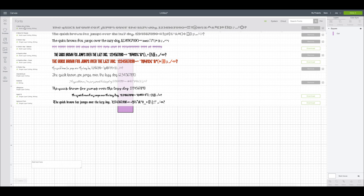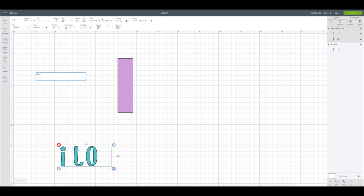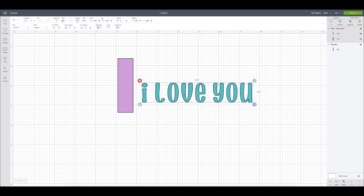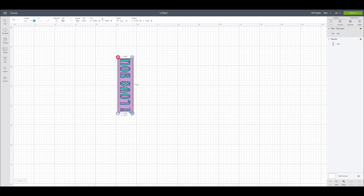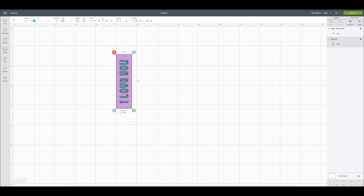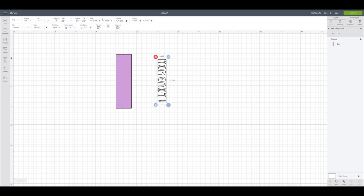Now let's get creative and make a little heart for one and maybe one that has a little saying on it. Let's go over to the text box first and find a fun font. I think I'm going to use Don Juan — I really like this text; it's nice and bold, which is great for something on a smaller scale. Let's say something like 'I love you' — that would be really cute, maybe for a little fridge magnet. I'll delete the second layer since we'll only do a single layer, and size this down to fit.